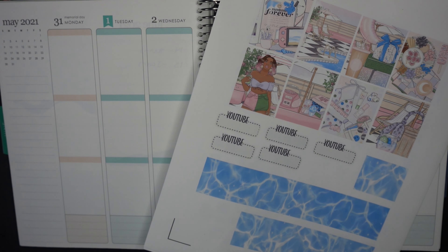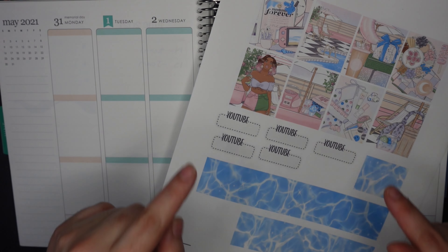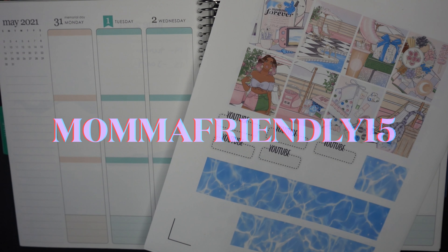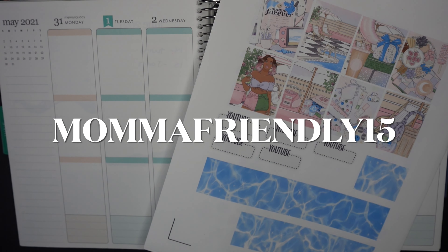This kit is from Beautiful Planning and I do have a promo code for that shop. If you'd like to get this kit for yourself or any other kit in the shop, you can use the code MAMAFRIENDLY15 and it will get you 15% off everything in the shop.